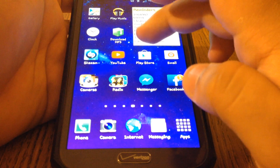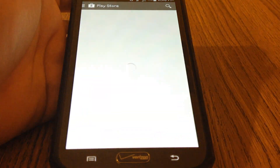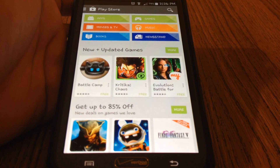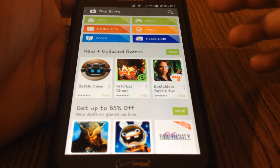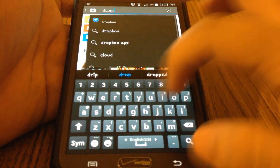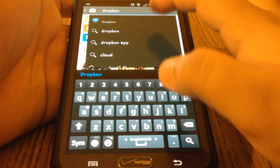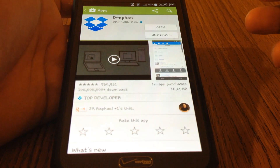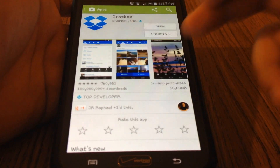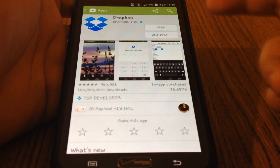The Play Store is the store for Android. If you have an iPhone, you're going to be using the App Store. The application you want to use is Dropbox. You may have heard of this because it is a very popular application as well as a website. Go ahead and download it.